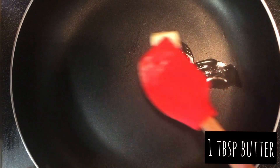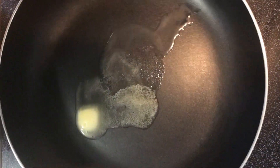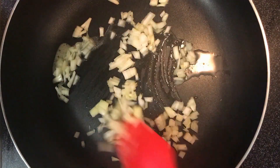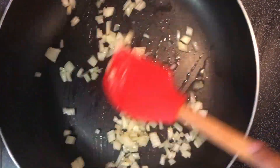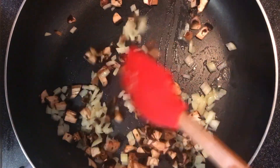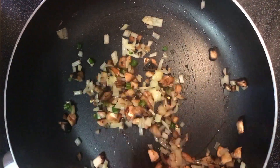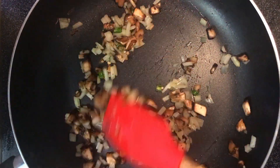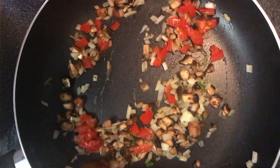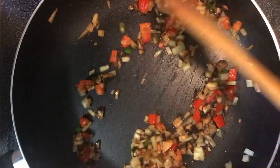On a non-stick frying pan add one tablespoon of butter and let it melt. Add the onions and sauté for a minute, then add the mushrooms and sauté for another minute. Add the green chili and sauté for a minute.